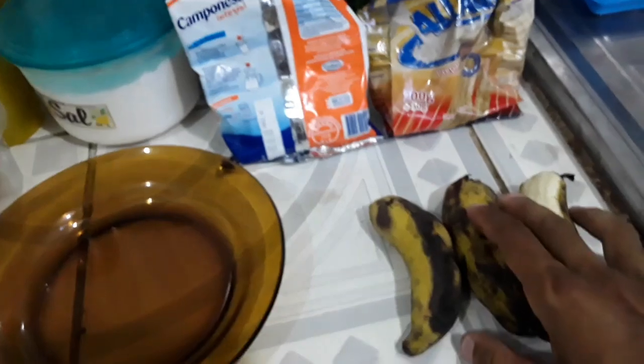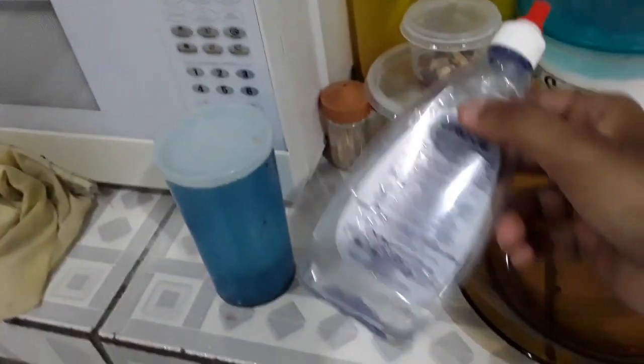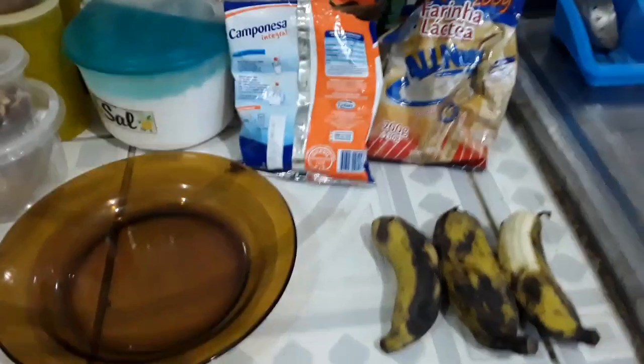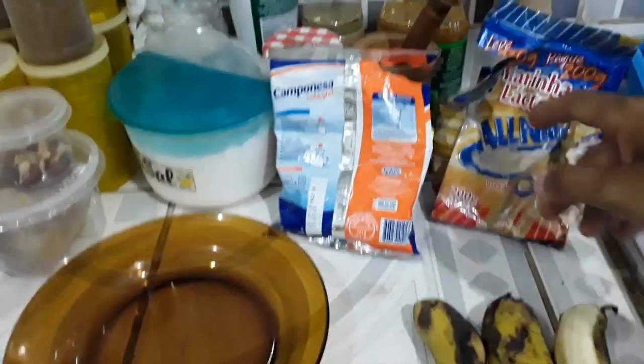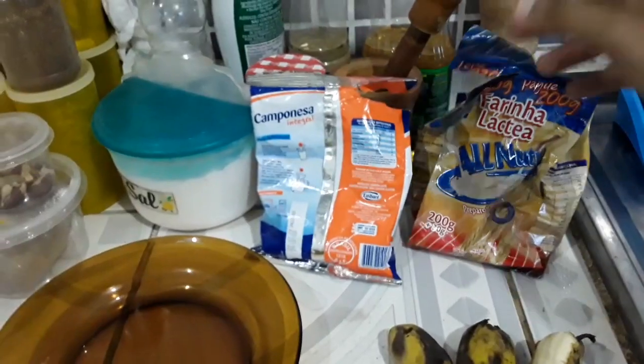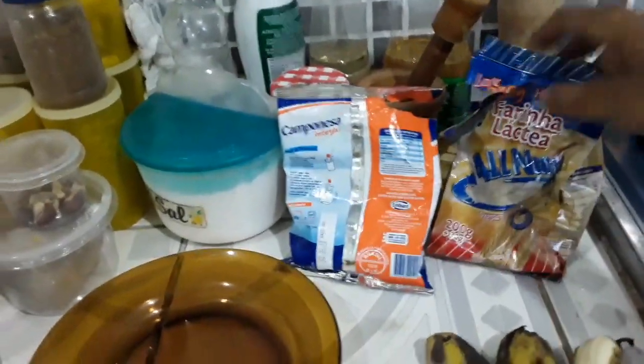De imediato aqui, o primeiro passo: três bananas, leite, açúcar ou adoçante — vai depender na fase de dieta que você esteja. Se for num off, você pode utilizar um pouco de açúcar. Se você estiver numa dieta super restrita, com açúcar baixo, então pode utilizar o adoçante. Aqui eu tô com a farinha láctea porque minha aveia acabou, mas no lugar dela você usa aveia. Depende muito da sua dieta, se você tá no off ou numa dieta restrita.